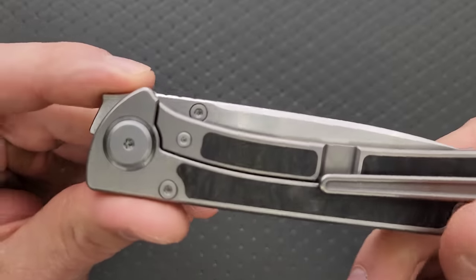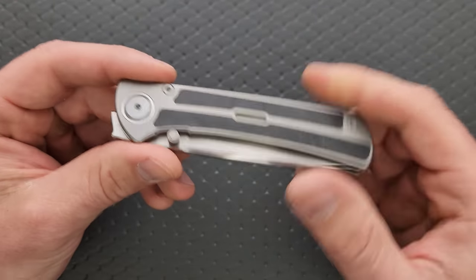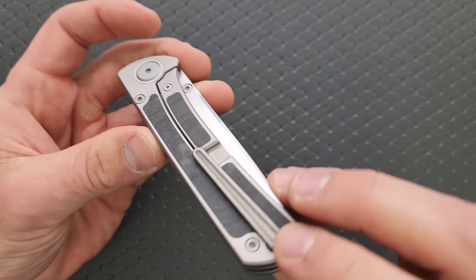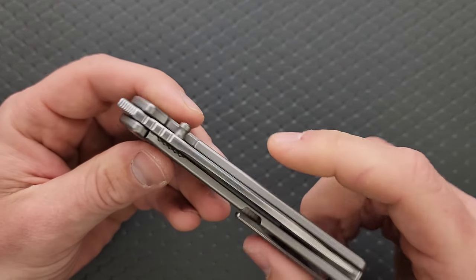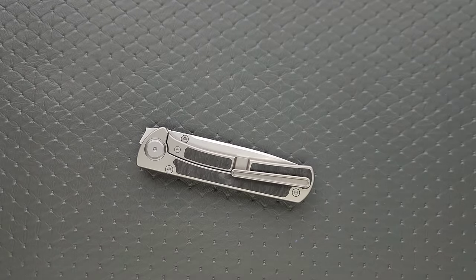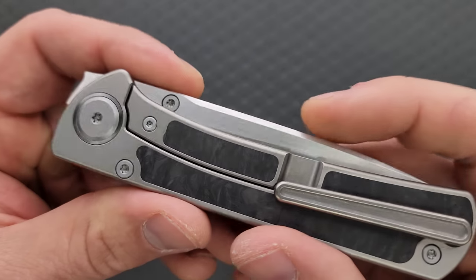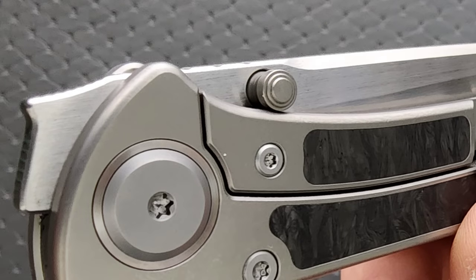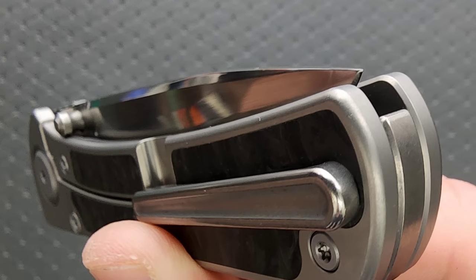It looks like you can flip the thumb stud to the other side. Can it be removed and flipped? You would think so, but you can't. I'll show you some pictures because I tried it. The thumb stud actually sits below the frame there, so it just sort of sits on top of the frame and causes the tip of the blade to peek out over the butt of the knife, which is just really extremely stupid.